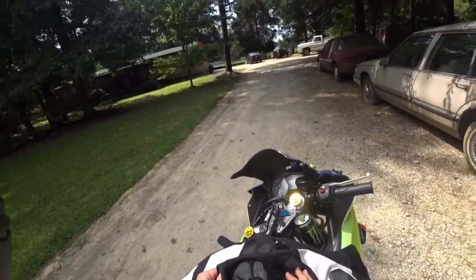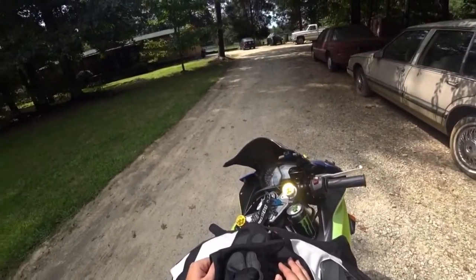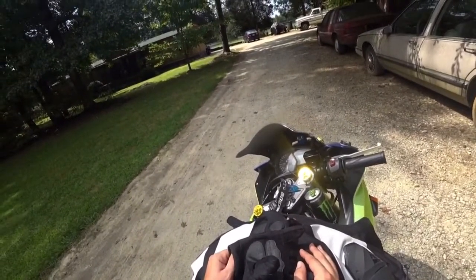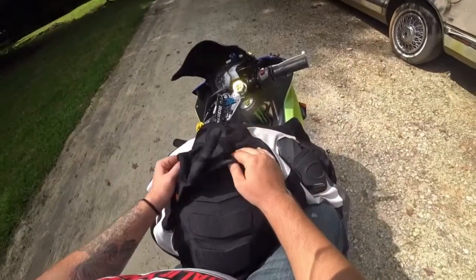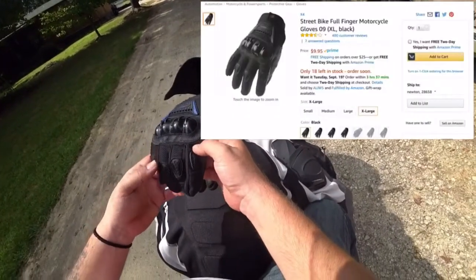What to expect if you spend very little money on motorcycle gloves — if you just get something really cheap, basically trying to cheap your way out of safety equipment. What you're going to get when you buy a pair of like $10 gloves from Amazon, something of that nature.